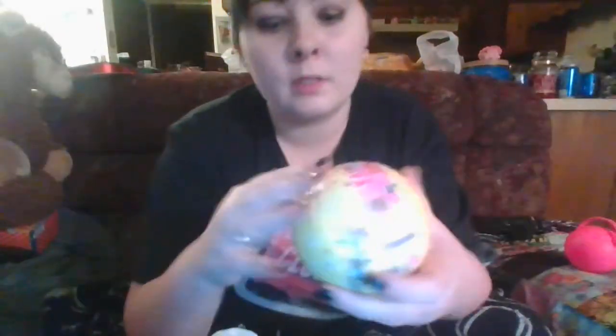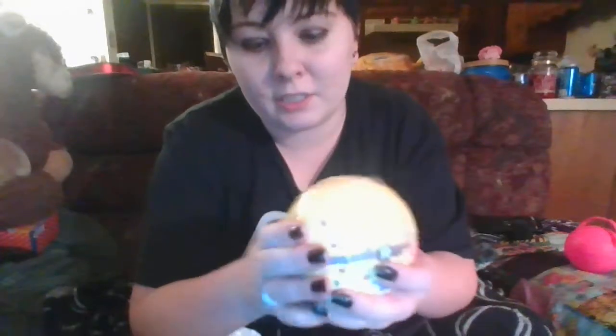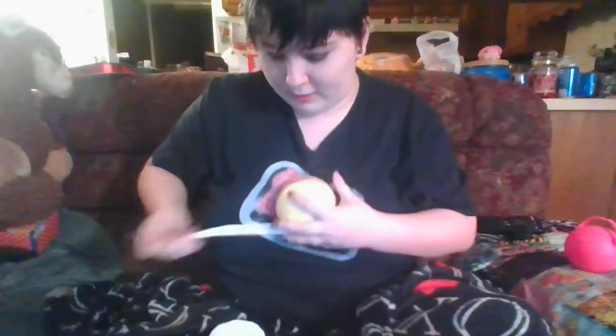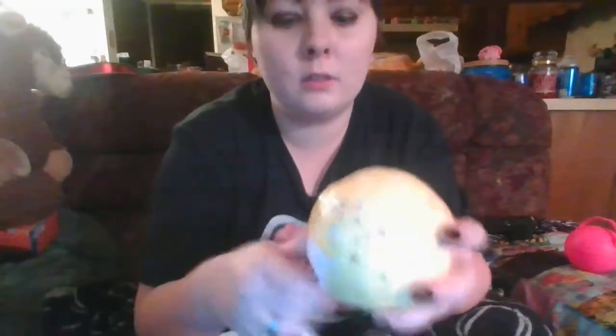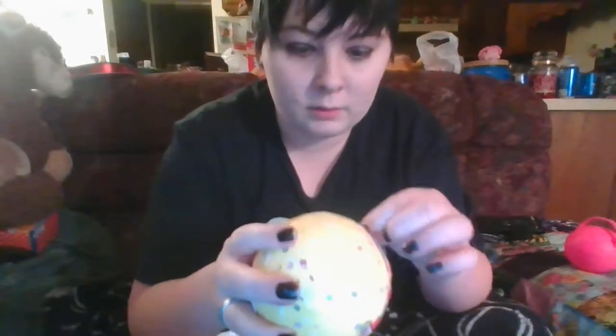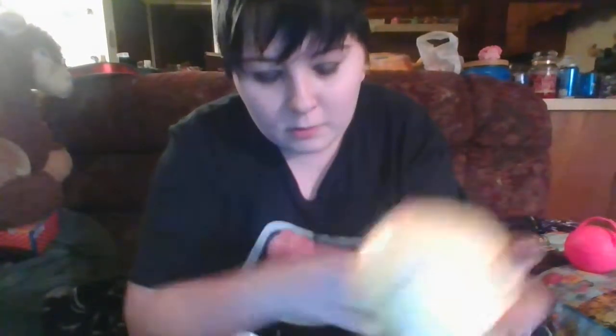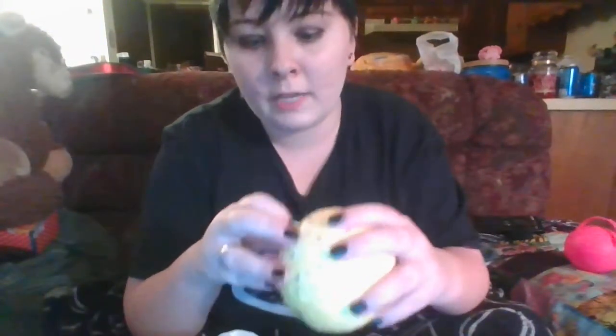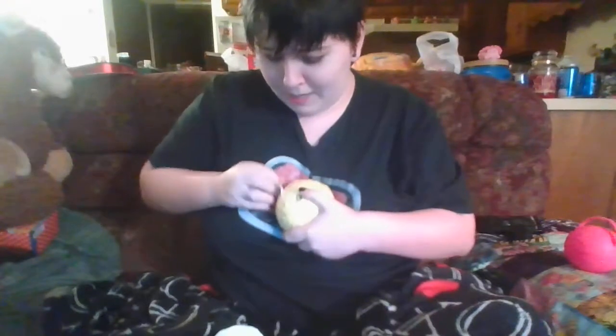I've always thought these little things were cute but I just couldn't rationalize spending that amount of money on a toy. But I finally just decided I needed to splurge and got one. Oh my gosh, okay - so here's the little clue: I got 'pumping iron.'